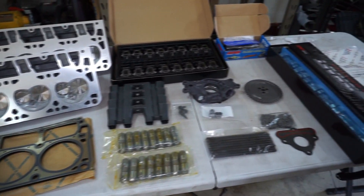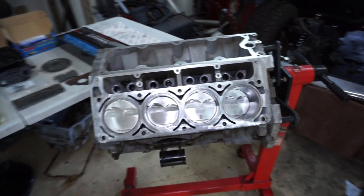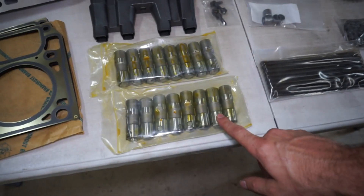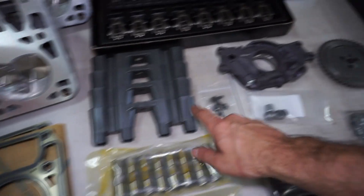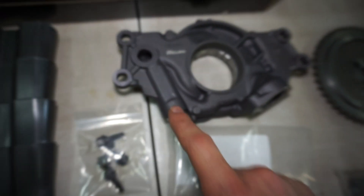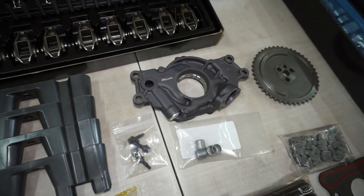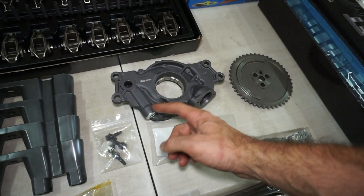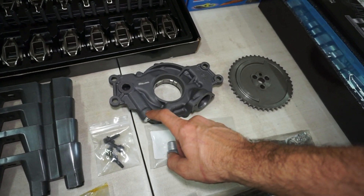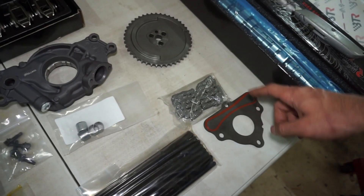I've got everything laid out on the table ready to start going in the engine. We'll start by putting the cam in and the lifters — got some new LS7 lifters and new trays. It's a Melling 10296 pump and it has the red spring in it. It also came with a blue spring for less pressure and a Camaro spring for more pressure, but I'm just going to leave the high pressure spring in it.